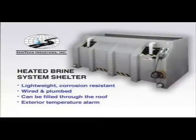The heated brine system shelter enables you to keep your de-icing system near your salt storage bins and out of your other buildings. It can be placed on asphalt or concrete pads and is already wired and plumbed. The unique design allows the brine system to be filled through the roof, and an exterior alarm light warns when the temperature drops inside the shelter.